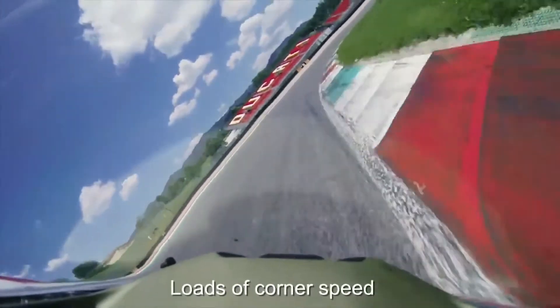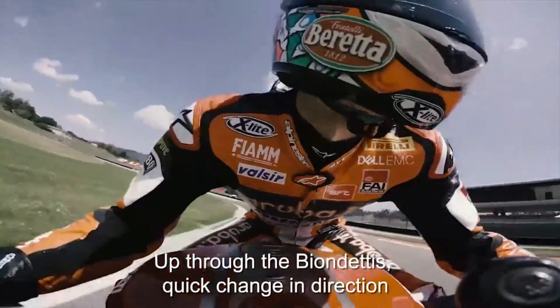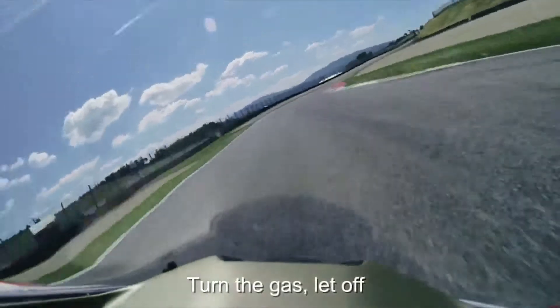Let it flow. Load the corner speed. Pick it up on the rear, let it speed a little bit. Up through the apex, get the direction, put a light touch on the gas, let it pop.